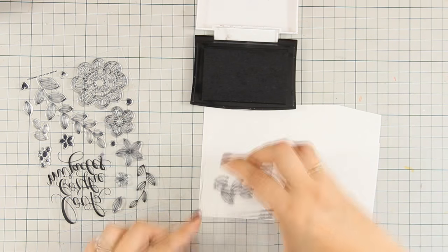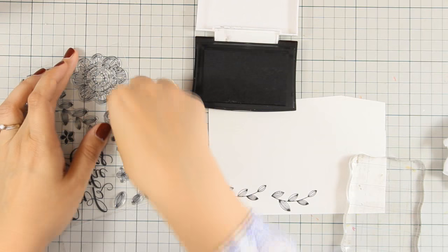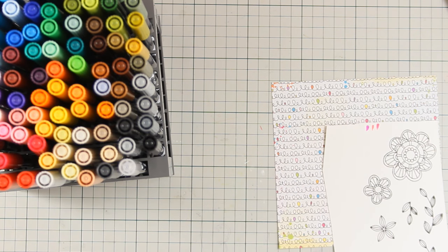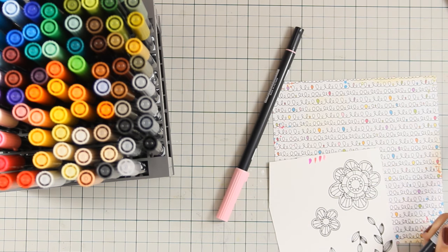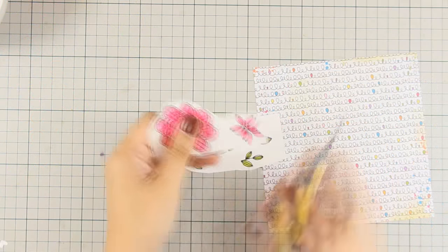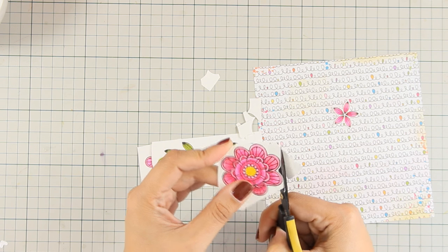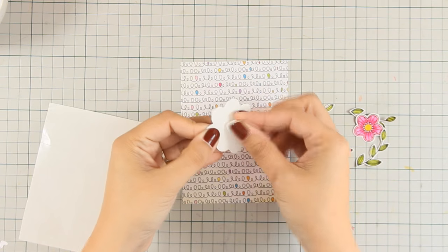For this card I used watercolor paper and stamped leaves and three flowers from the included stamp set using VersaFine black ink. I colored all images with Tombow markers, choosing colors that match the background — a pattern paper from the six by six pad included in the kit — and tested the markers to decide on flower colors. After coloring and basic shading, I cut the images out with scissors, leaving a white border around each for easier cutting, especially for the leaf branches.